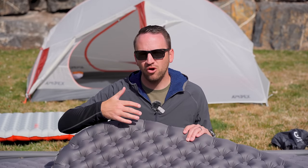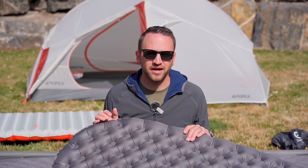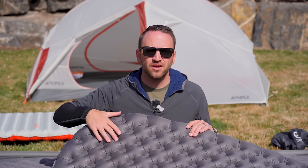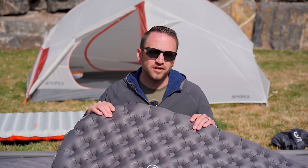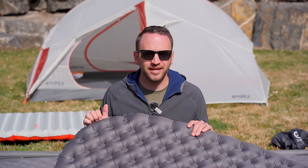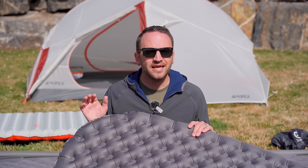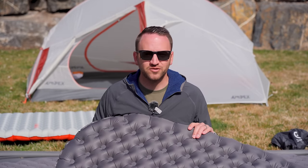Zen Bivy did provide this sleeping pad for me to test and share, but this is not sponsored and they did not ask me to make this video. This is my experience over 10 nights in the desert on some really exciting backpacking trips. I think this will arguably be one of the most popular pads in 2024. If you want to check out this pad as well as the Flex Air, links are in the description. Thanks for watching — subscribe, check out my Patreon, and hope you have an awesome day.